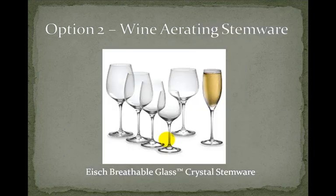Another wine aerating system is using stemware. Ice Breathable Glass has come up with crystal stemware that you pour your wine into, and each glass relates to the type of wine you have. Within two to four minutes it aerates your wine — whether that works or not, I'm not quite sure. I also read somewhere that Riedel glasses are suing them, so we'll see how long they're around.